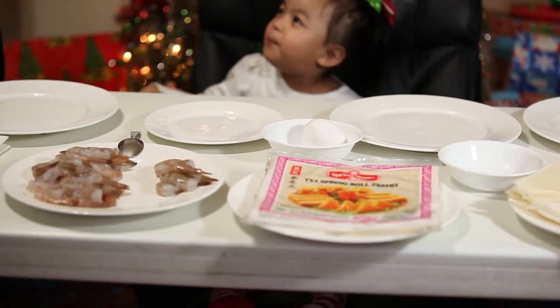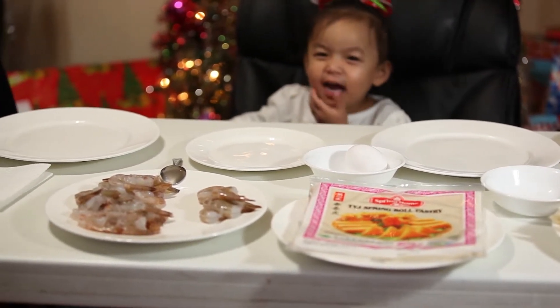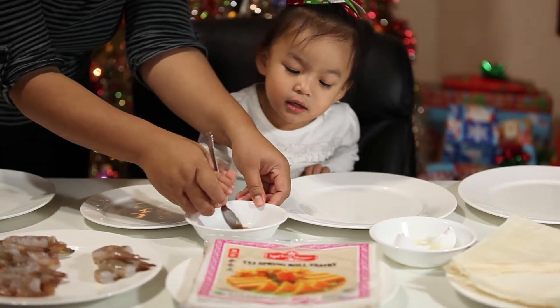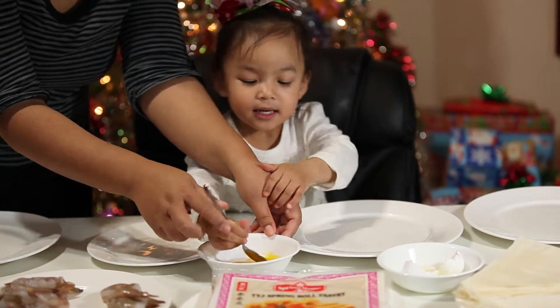Now I'm going to let my mom demonstrate how to make shrimp rolls. Stir it around, try to break the yolk. Okay, good job.